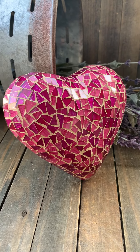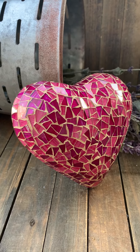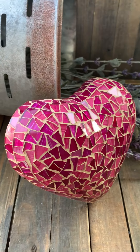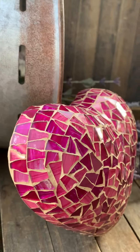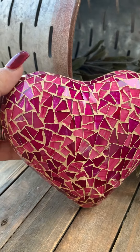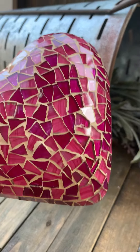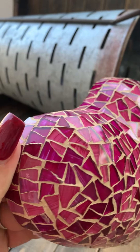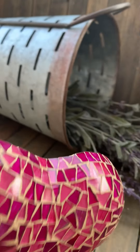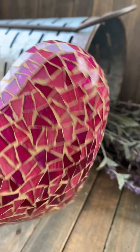I would like to show how these hearts — wonderful pieces, very colorful — shine with the light when you start moving them like this, and how the sparkles come out. They are all glass, all pieces are handmade, and they are hand-painted on the back, then glued over clay. This is the heart.